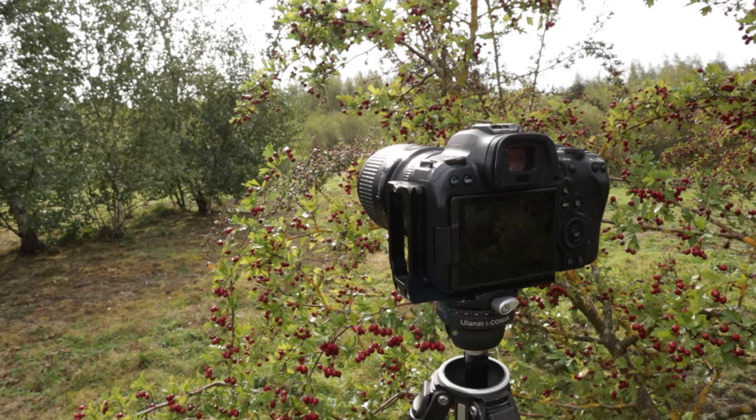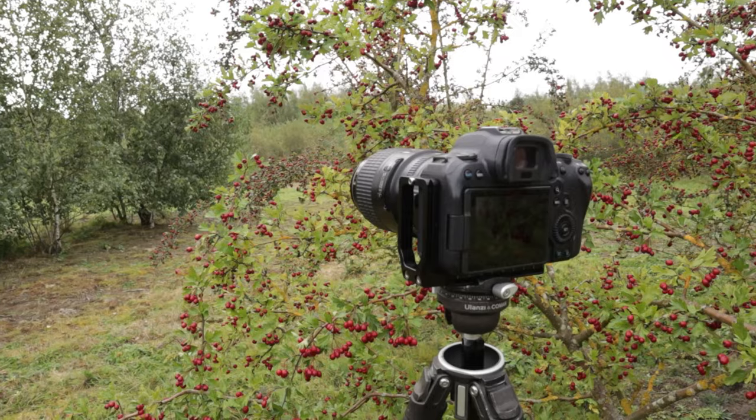Whilst I was talking I didn't even realise the light just dropped massively — the sun's almost completely gone, clouded over. The first shot I took with the light coming through gave it a lot more pop, which you really need for backlighting. Now it's pretty much even lighting everywhere, so this is going to look very different — not as good.